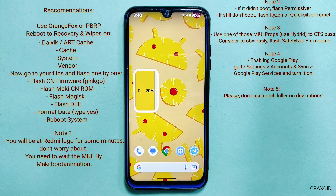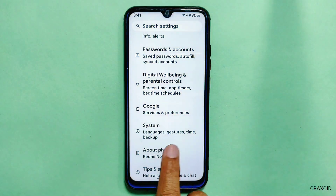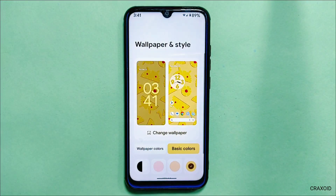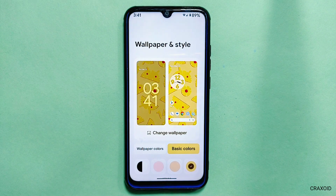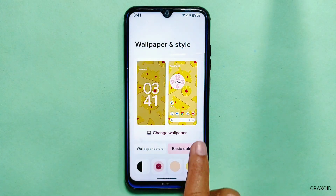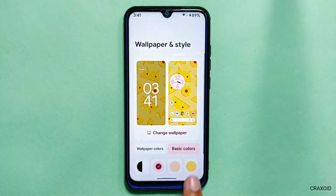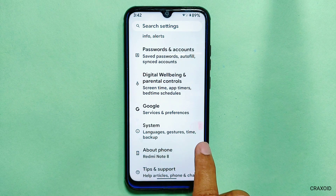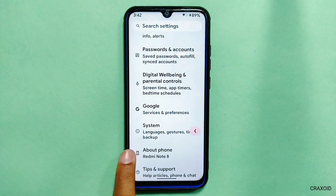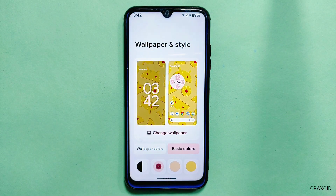The first big change you will notice is on the back gesture pill. You will get a bigger and heavier black gesture pill on your phone. Furthermore, the back gesture is also supported with Monet colors, meaning the pill will display the exact color you have selected as your basic color from the Wallpapers and Styles section. In this ROM, the long swipe gesture option is not working. Talking about Wallpapers and Styles, it has added a new monochromatic color option in its basic settings.